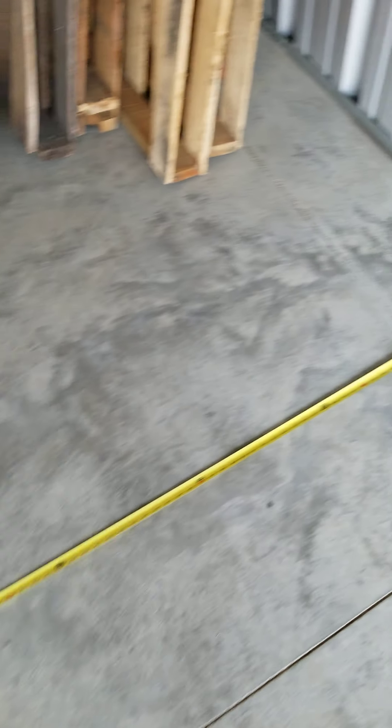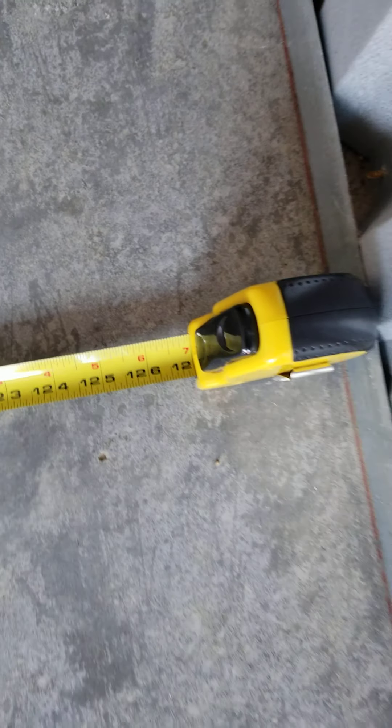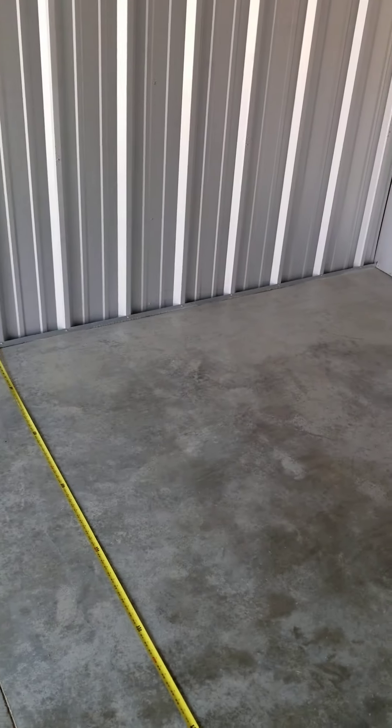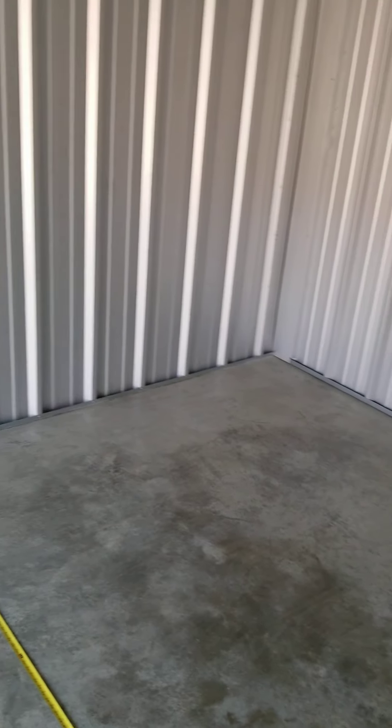This tape measure is just here for this video — obviously it's not in every unit. You can see an 11 by 20 unit: it's 10 feet 7 inches up to the tape measure, and another 3 and a half over to the wall, so it's actually about 10 feet 10 inches wide. An 11 by 20 doesn't mean it's exactly 11 feet by 20 feet — it's an approximation. So don't try to bring something in here that could only fit if it was exactly 11 by 20 unless you come measure first.